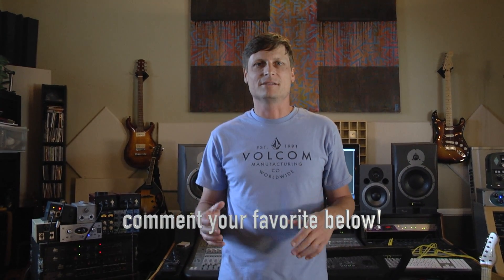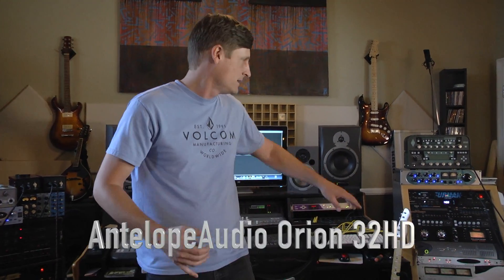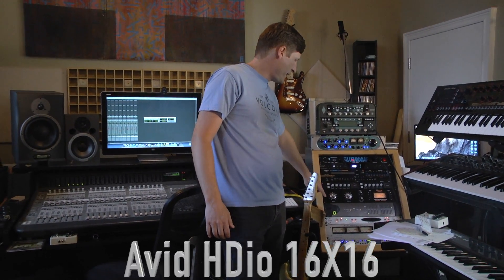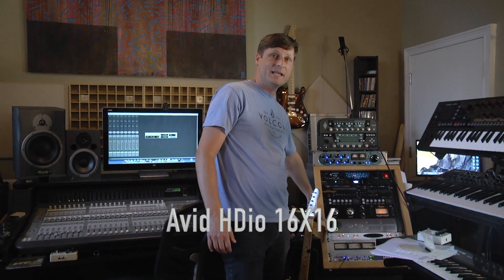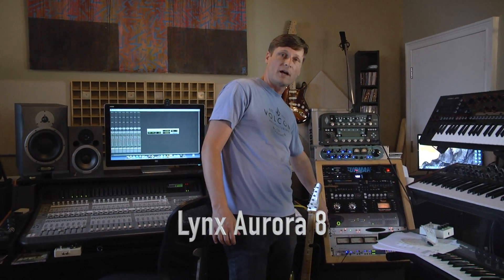See if you can hear the difference. The three converter boxes are the Antelope Audio Orion 32HD, the newer Avid HD 16x16, and the Lynx Aurora. We're going to give you three eight-bar loops of Josh playing — eight tracks total — so listen to those loops and let us know what you think.